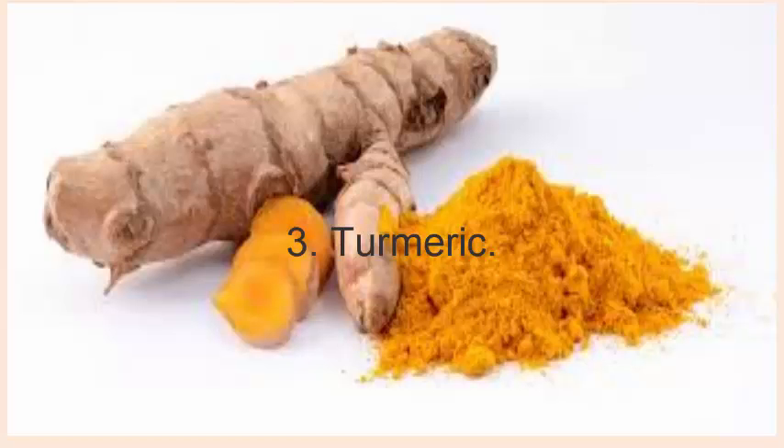3. Turmeric. Mix 1 teaspoon of turmeric powder in 1 cup of milk. Heat it over low heat. Add a little honey and then drink this twice a day, at least for a few weeks.